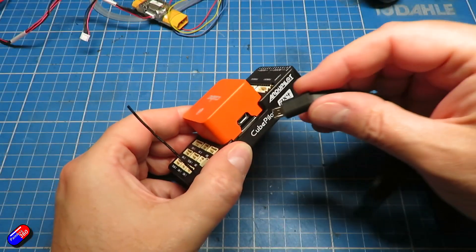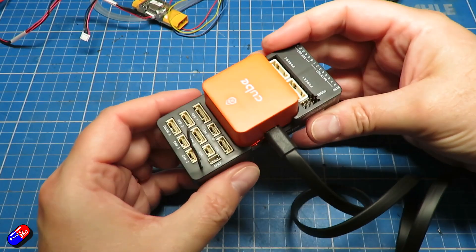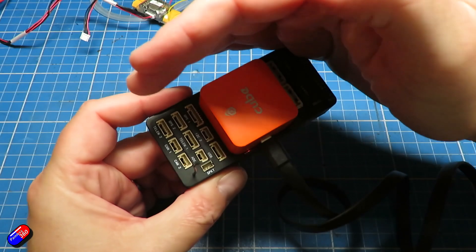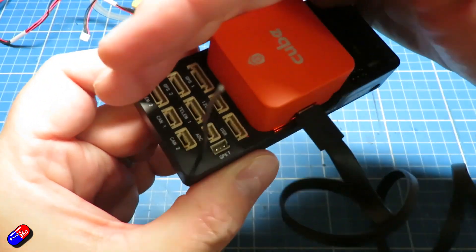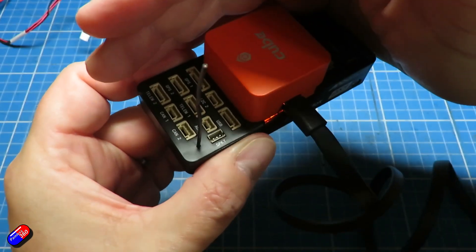If you're watching this series don't start here — go and start back at the beginning. Links to all this stuff are in the description down below. Now last time we did all the stuff with the Pixhawk: we flashed it, set up the airspeed sensor, GPS, and did the basic stuff. It's exactly the same as all my other Pixhawk series, with the exception of turning the quad plane stuff on.